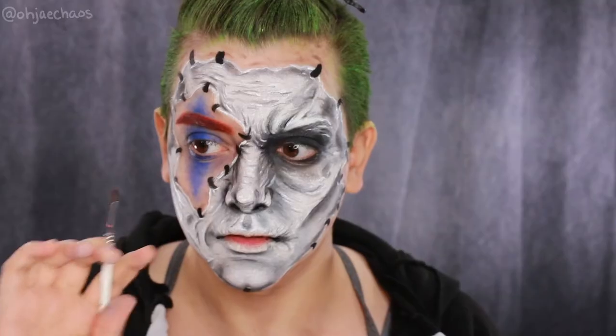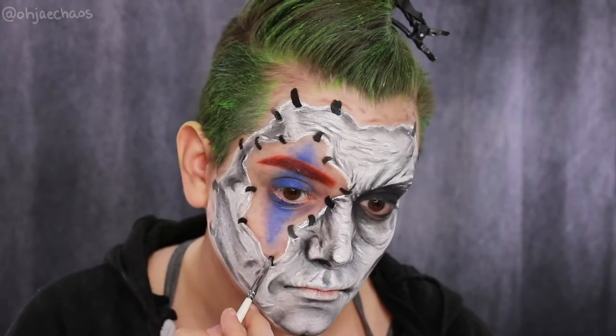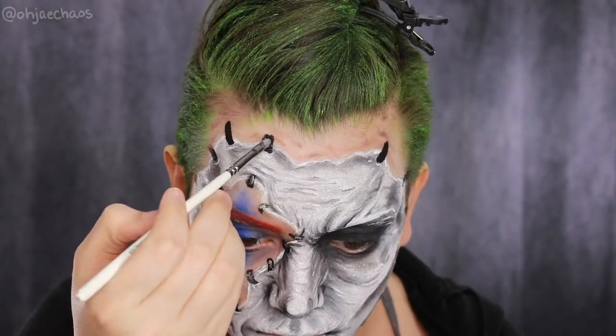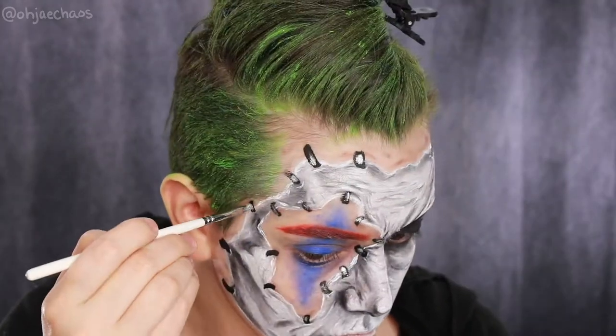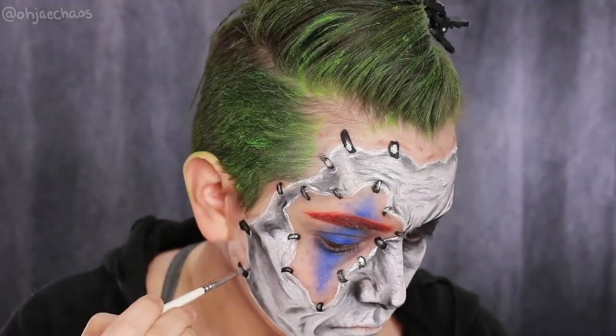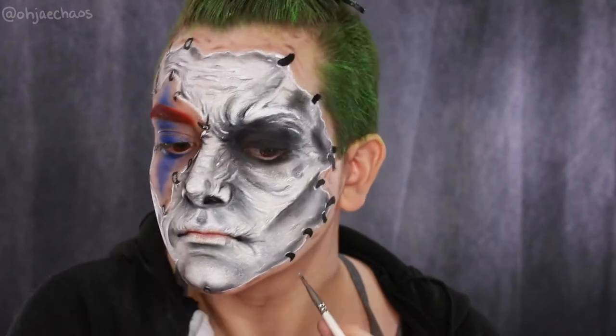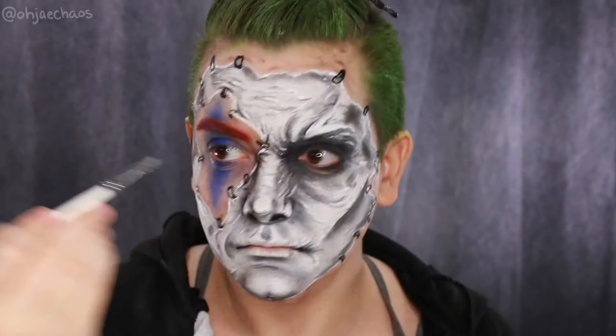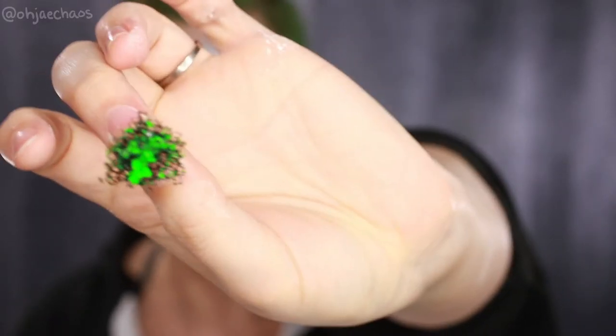I'm taking the Mehron metallic powder in silver and some Inglot Duraline and highlighting the highest point of those bracket shapes to bring them forward and catch the light to make it look more 3D. This look kind of ended up a little more Handsome Jack than I intended, but oh well.